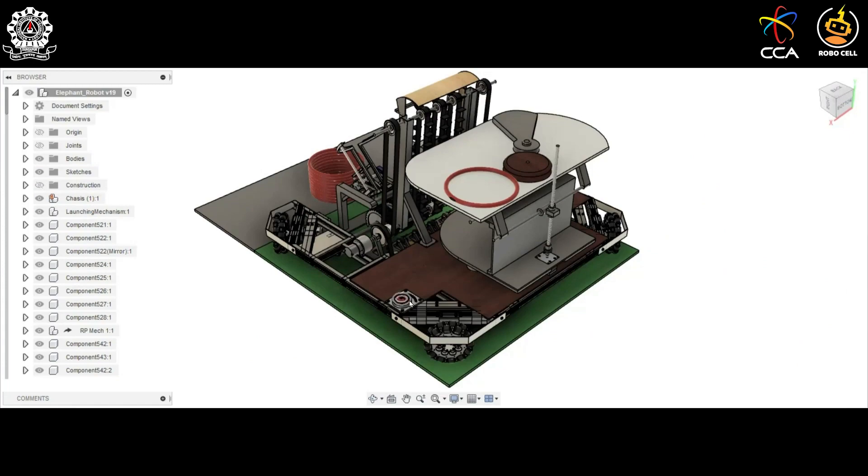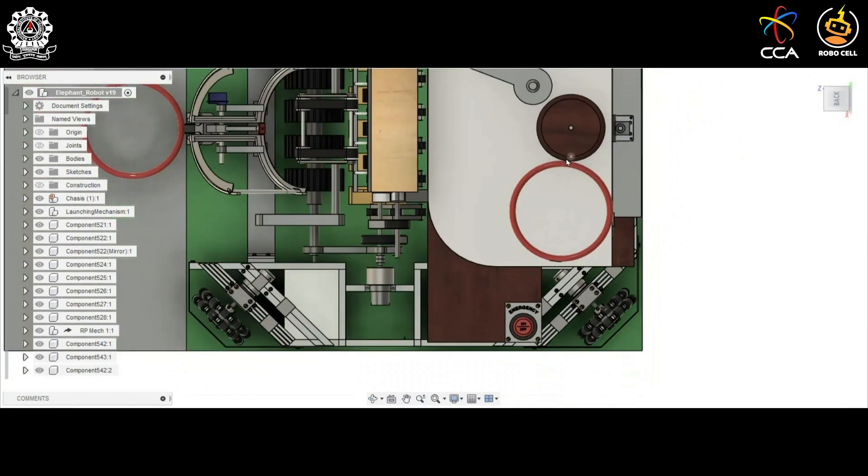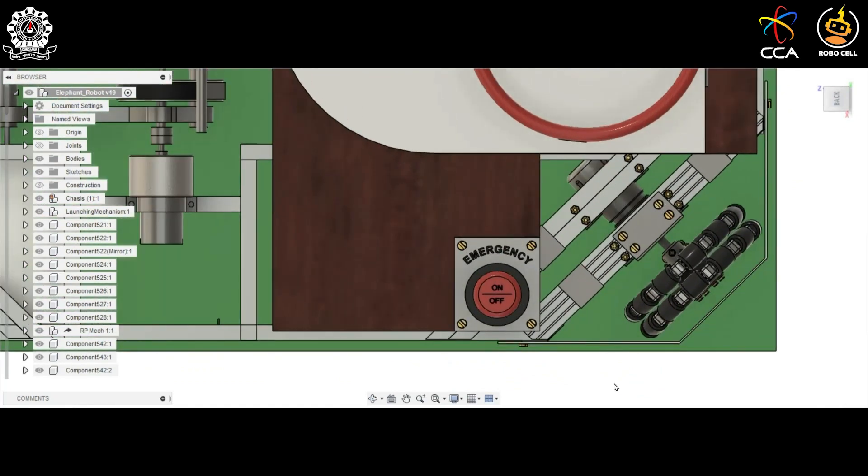Here is the emergency switch for the Elephant Robot. It is placed in an easily accessible location so that in case of any emergency or failure, we can turn off the robot immediately.